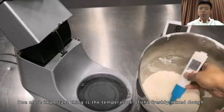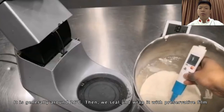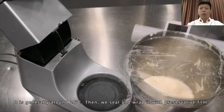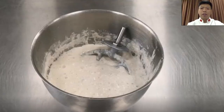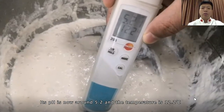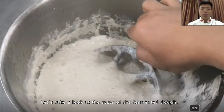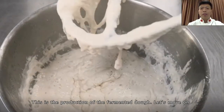One more important thing is the temperature of the freshly mixed dough — it is generally around 26 degrees Celsius. Then we seal and wrap it with preservative film and put it at 18 degrees Celsius for fermentation for about 12 hours. After 12 hours, its pH is now around 5.2 and the temperature is 12.2 degrees Celsius. Looking at the state of the fermented dough, there are a lot of bubbles in it. This is the production of the fermented dough.